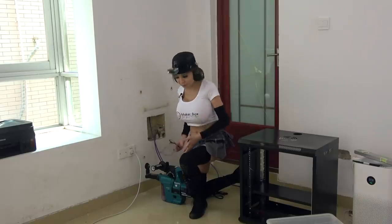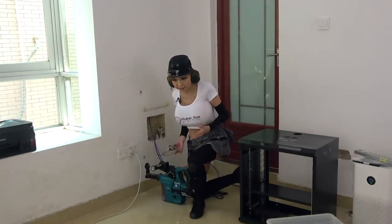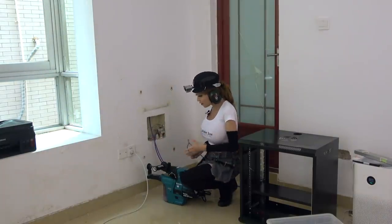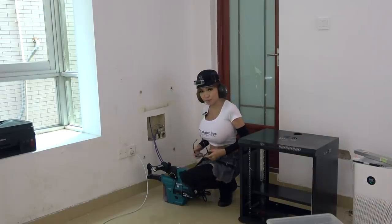The built-in vacuum gets almost all the dust so it's really good to use around electronics because there is no mess. Okay, that was just the pilot hole and now I change the drill bit and we're going to make the final hole.